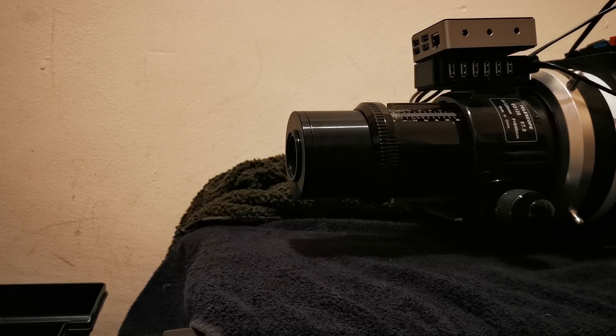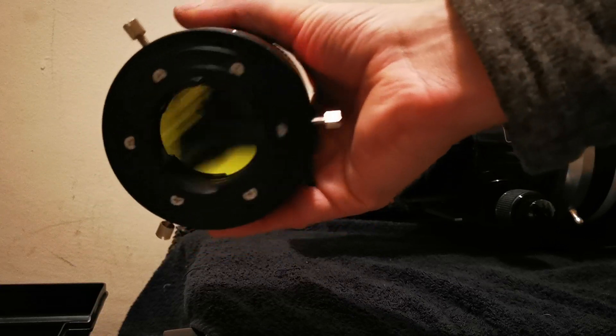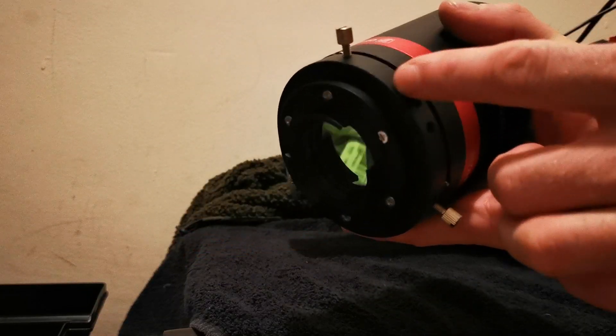Before I go on — I've managed to screw in this Optolong L-Pro filter into the back of the camera adapter.